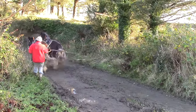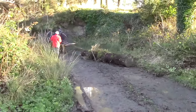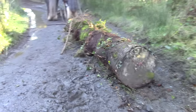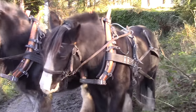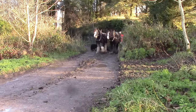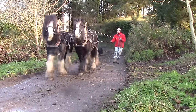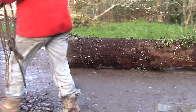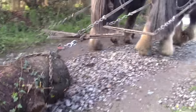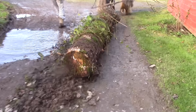They managed to wriggle the tree free by pulling one way and then the other. It seems they are not too fussed about that enormous job they did, but more about the greenery growing around it. All we need now is a bandsaw. Tim?